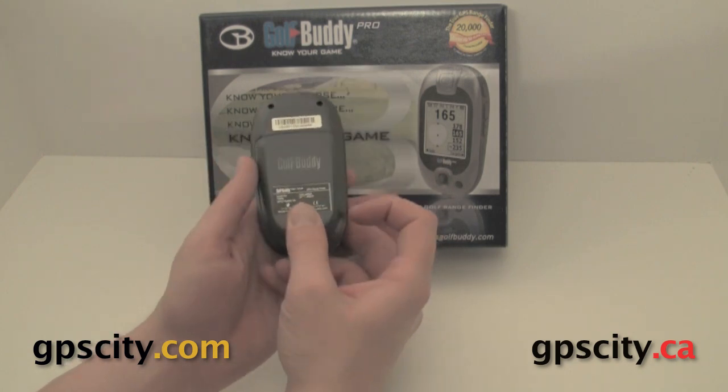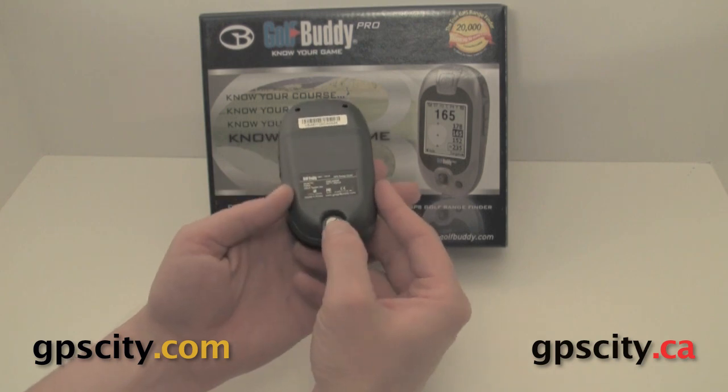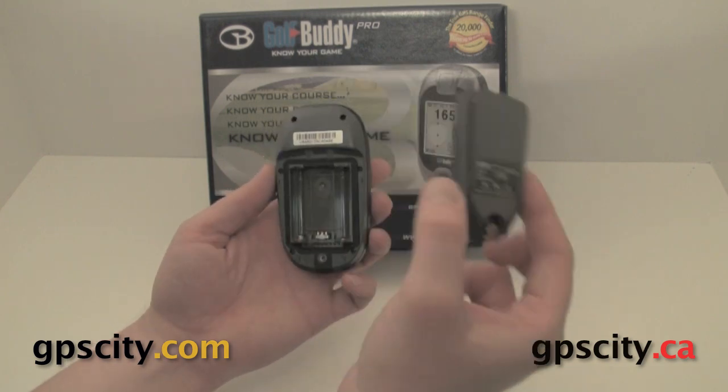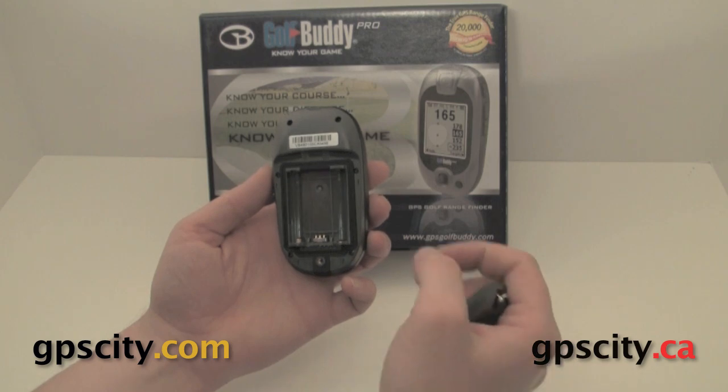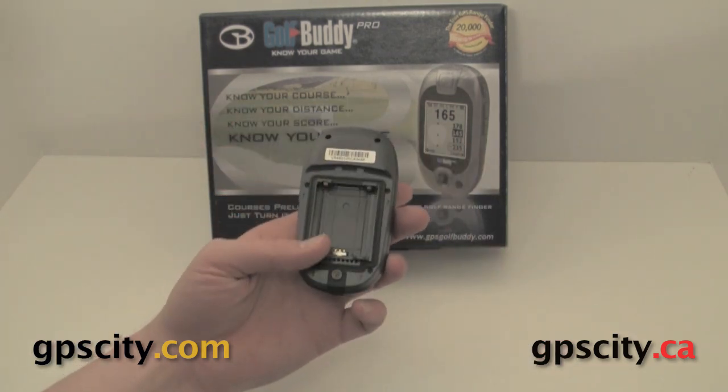When we flip the unit over, we have the battery cover. You will need a screwdriver or a coin to take this battery cover off. When you do take it off, it takes a lithium battery or you could use two AAA batteries.